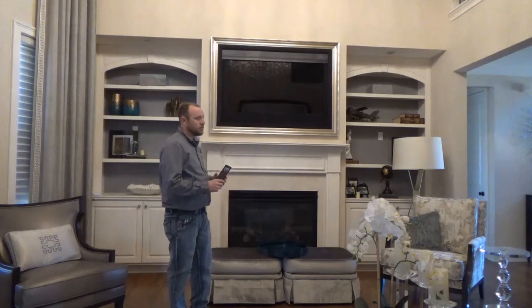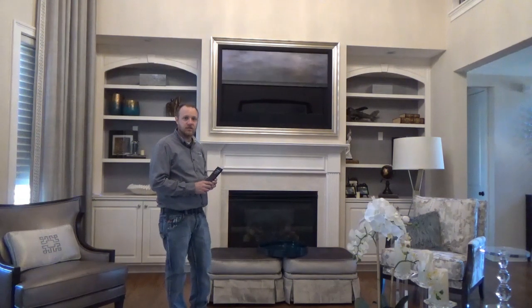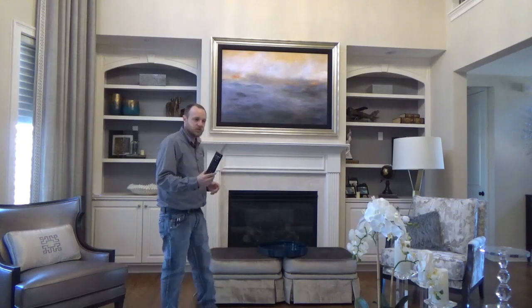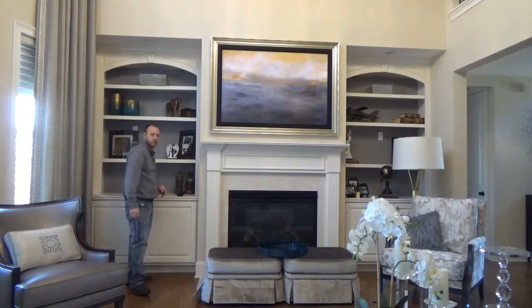The ARTHIDE is going to close in order to show us our beautiful artwork again instead of the TV when it's not in use, and all of the shades in the room are automatically going to open back up. And we can simply put our remote back on the charging cradle for next time.